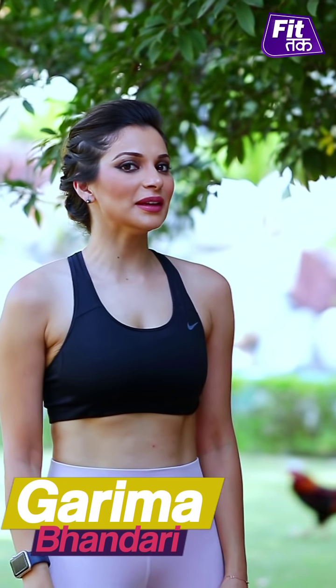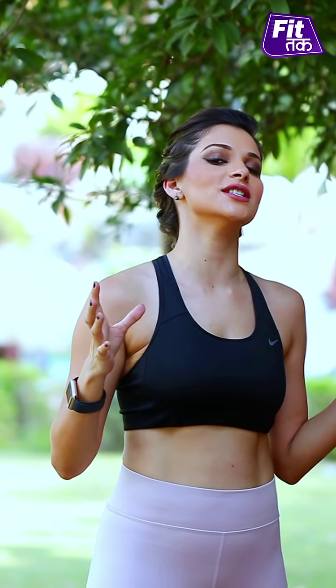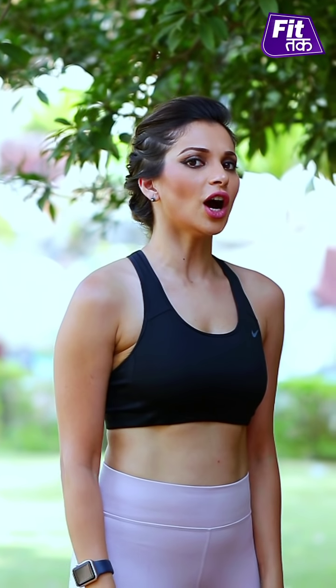Hello, people! Welcome to FitTak with me, Garibha Bhandari. Have you ever thought that while doing a walk, you can do an easy, amazing calisthenic move which is accepted in the whole world, applied, modified into a lot of variations? Yes, it's your favourite calisthenic workout, called a push-up.